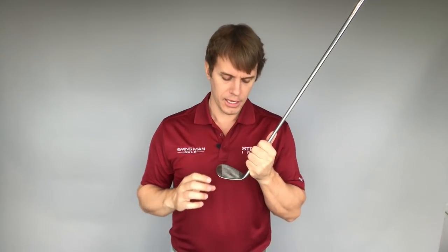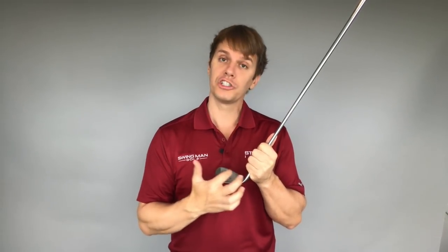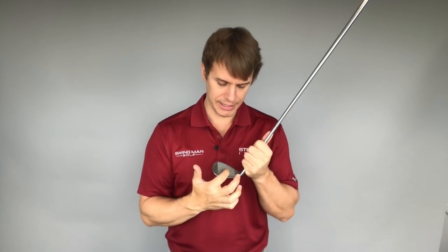Sometimes with chipping you don't always want to strike it in the center. So that's the first thing — check your contact and make sure you're consistently hitting it in the same spot and hitting it where you want every time.